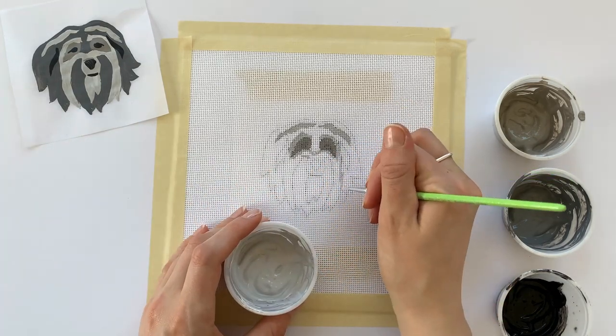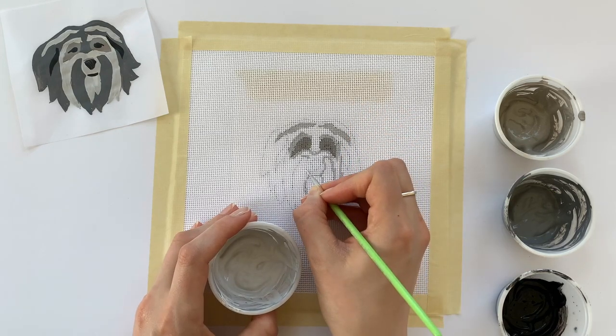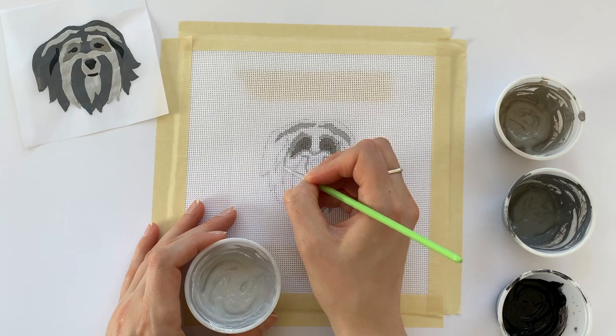Now we're just going to repeat this process of outlining different sections of the dog's face and filling it in with our broad brush.